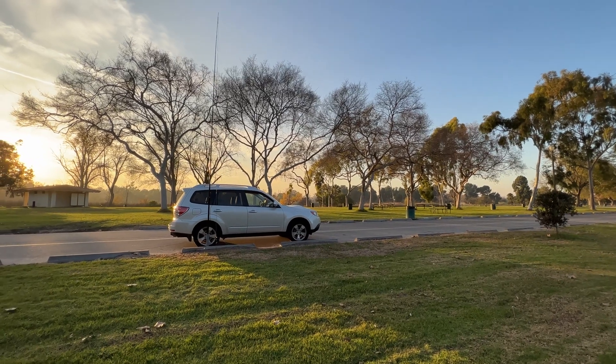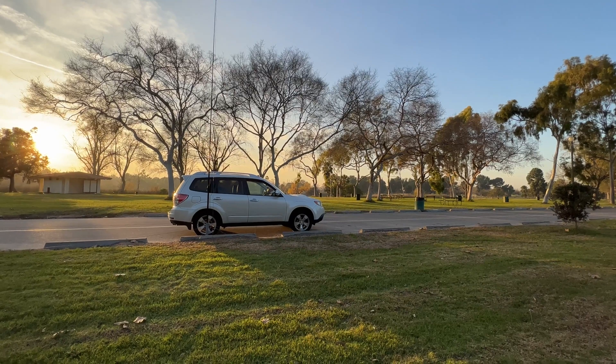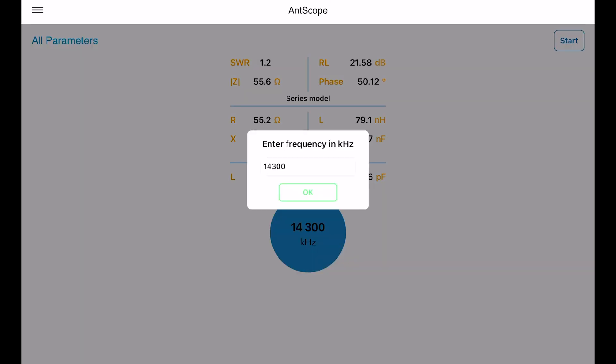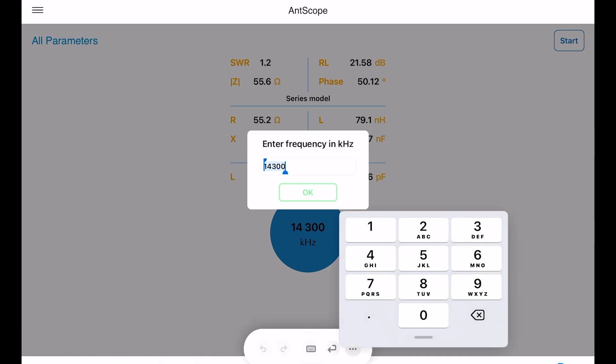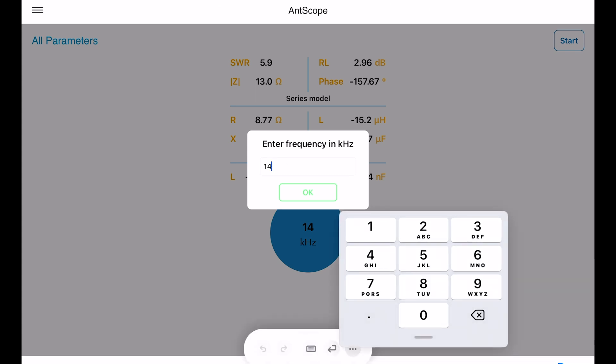If you read the ARRL handbook — I believe it's Chapter 9 on vertical antennas — the theory says that if you lift the radials you'll get better propagation, or better ground wave induction. Now let's look at the reading at 14.114 megahertz and see what's going on there.